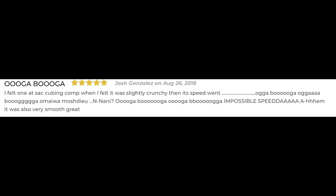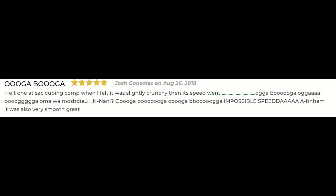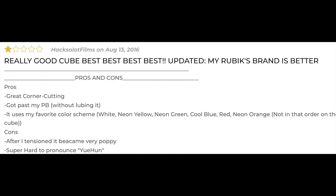Ooga Booga. I felt one at a SAC cubing comp. When I felt it, it was slightly crunchy, then its speed went Ooga Booga Ooga Booga. Omae wa mo shindeiru — nani? Ooga Booga Ooga Booga. Impossible speeder. It was also very smooth. Great. Is it good? I feel that it is beautiful and smooth to play. Really good cube. Best best best best.